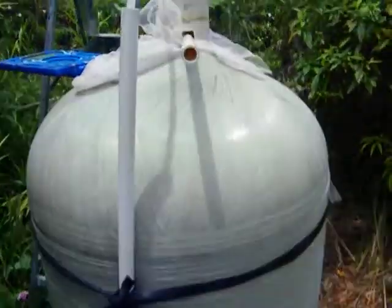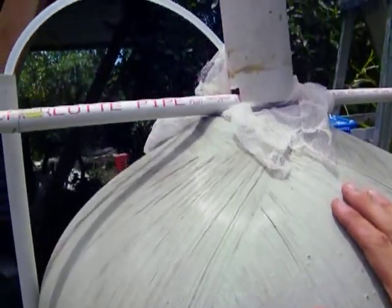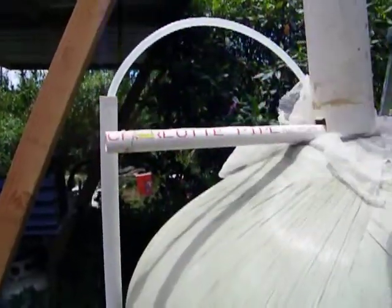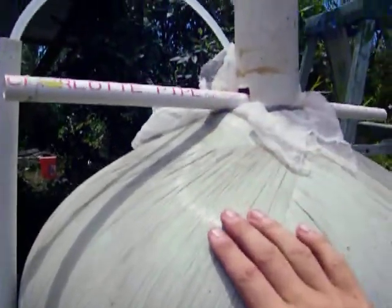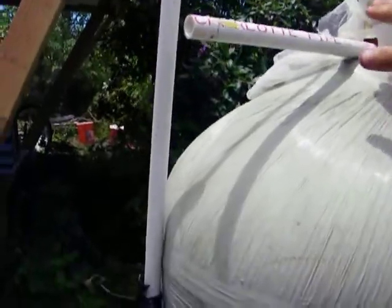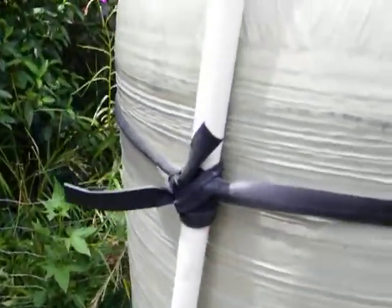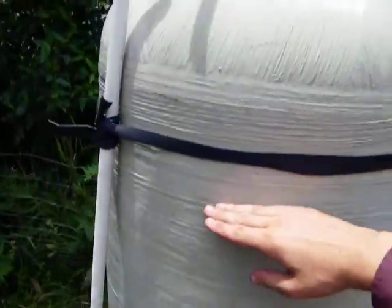Instead, what we did is we have this siphon pump system. How a siphon pump works: you have a tube, and the tube can go up and go however you want it to go. So long as it's full of water — because water, compared to air, is not very compressible — and so long as the outlet point is lower than the water level, water will flow.